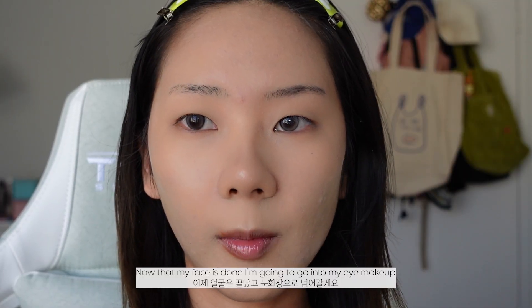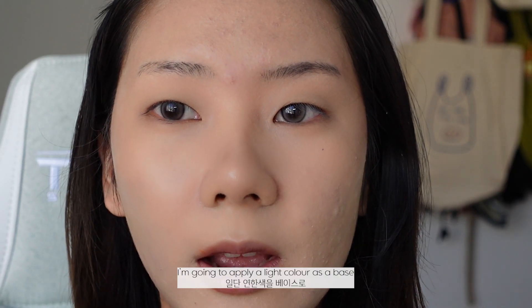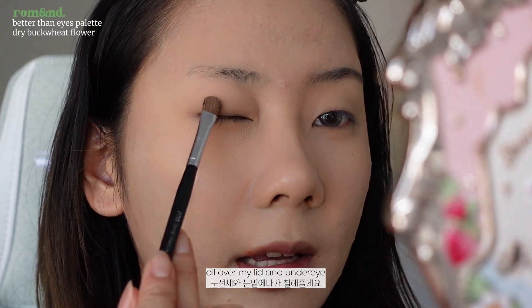Now that my base is done, I'm going to go into my eye makeup. I'm going to apply a light color as a base all over my lid and my under eyes.